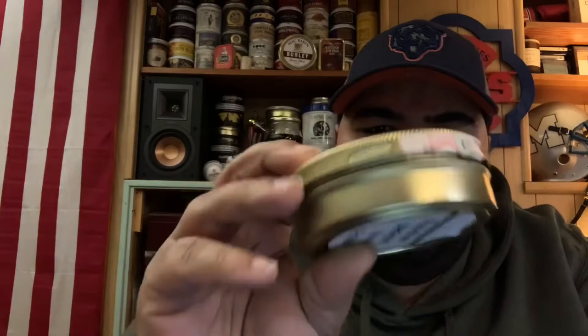Beautiful tin art. First off in the presentation, I'm not sure what all the writing is here, but I'm sure it's probably like a warning. Not sure on the date. It's got a little German tag on it — 50 grams. Looks like 980 euro cents, so like 10 bucks euro.